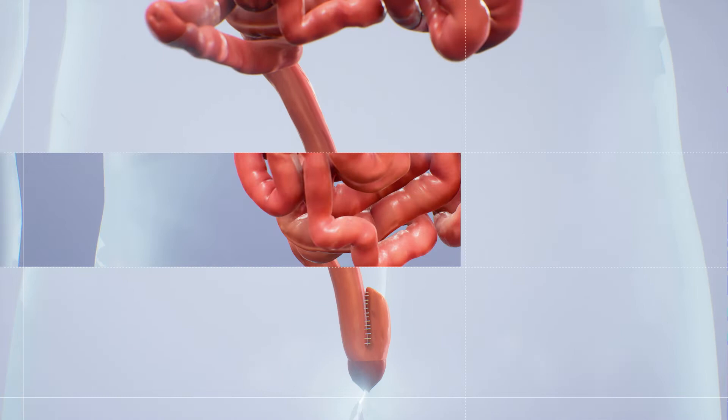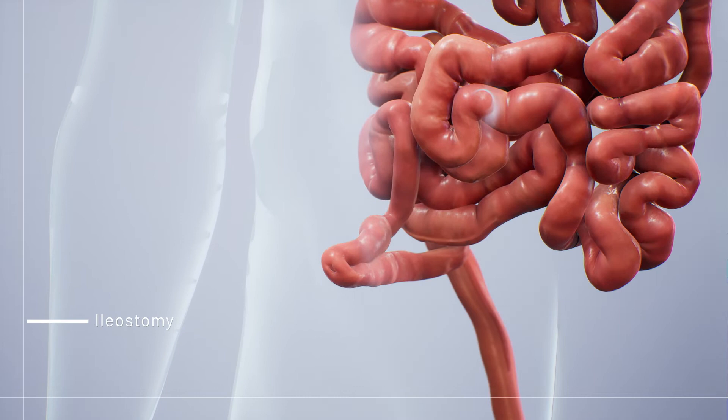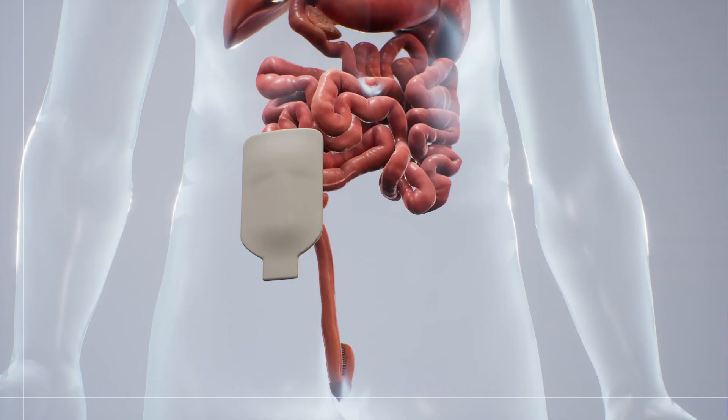To help with this, the surgeon pulls a section of your small intestine out the side of your body so you can get rid of waste while you're recovering. This part of the process is called an ileostomy, and the little bag the waste goes into is called an ileostomy bag.